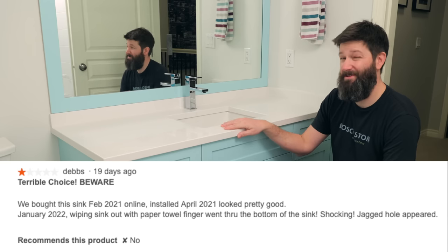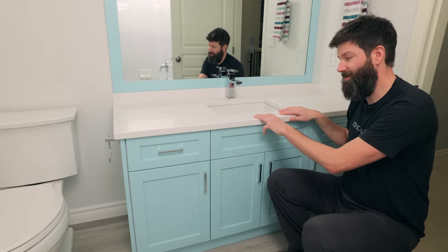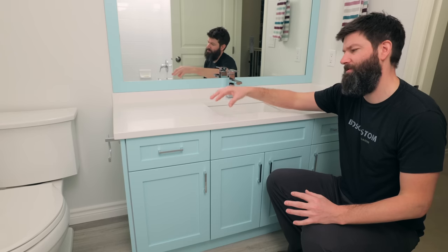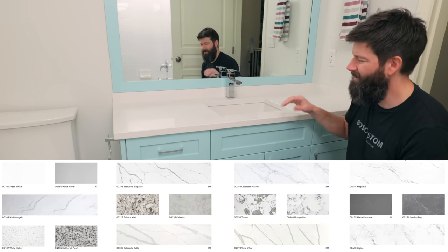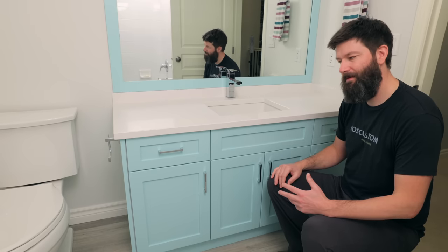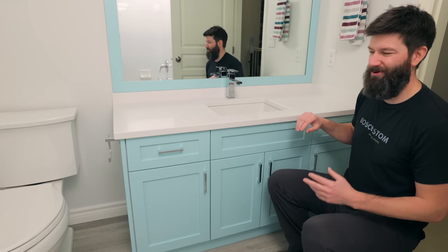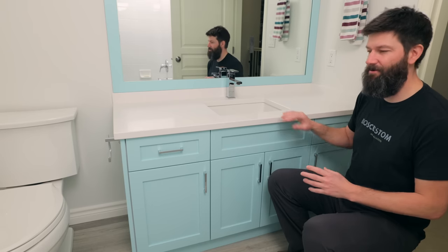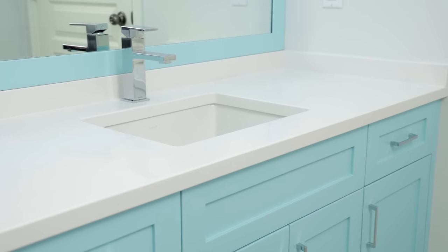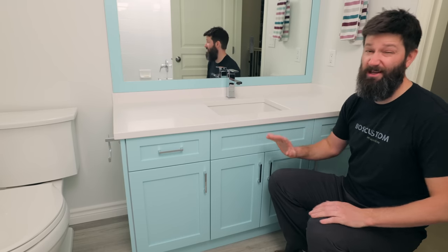If you look into the reviews of those countertops, they're not really that highly regarded. In my case, I ended up going with a quartz countertop. Quartz is a man-made marble type stone where they take quartzite rock and mix it with resin and particles to make it look like different things. It's very durable and nice looking. If you're going to take the time and money to redo something, quartz is really going to set you apart. When I go to sell this house, a nice quartz countertop is going to add to the value — laminate really doesn't do anything for value.